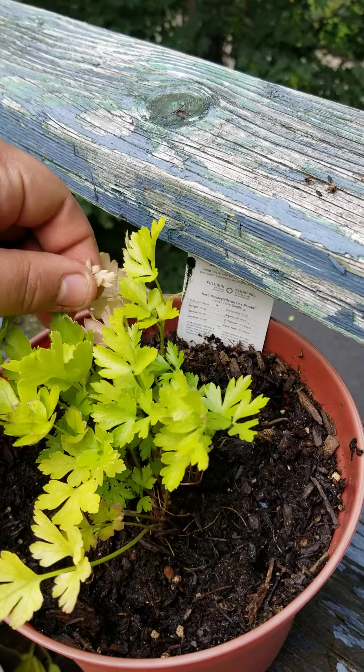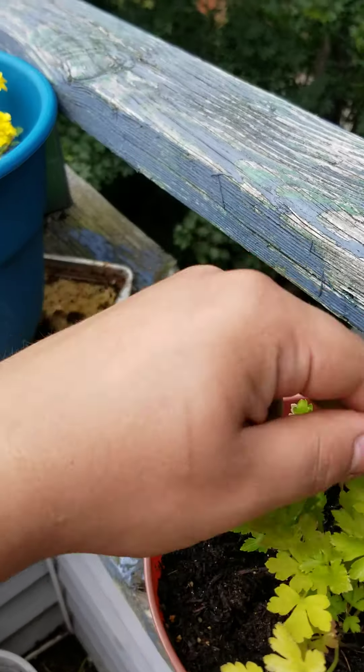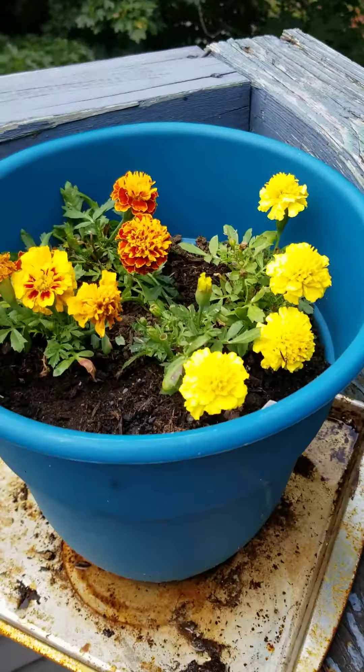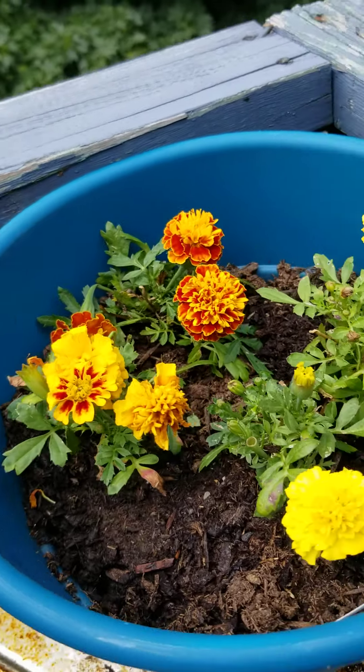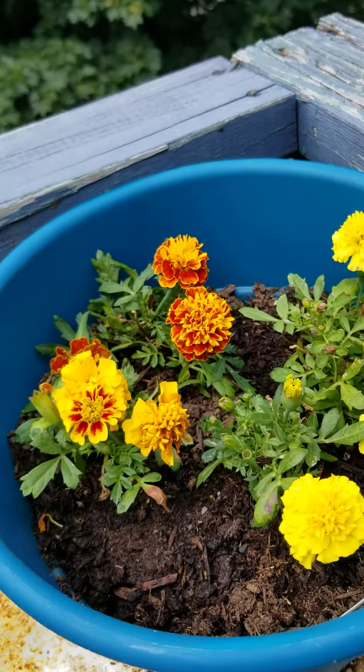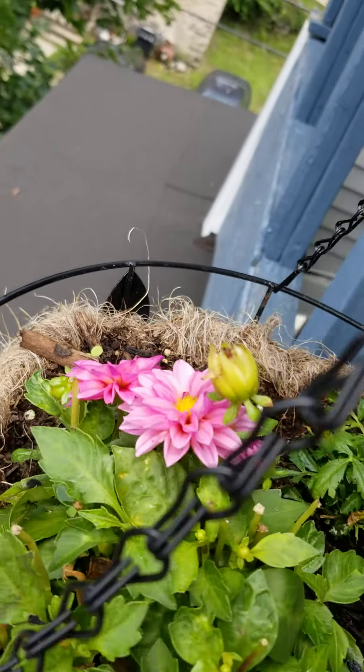This is doing good except for this here. And these are always doing good — these are like very resilient, seems like. And these pink ones finally came back to life.